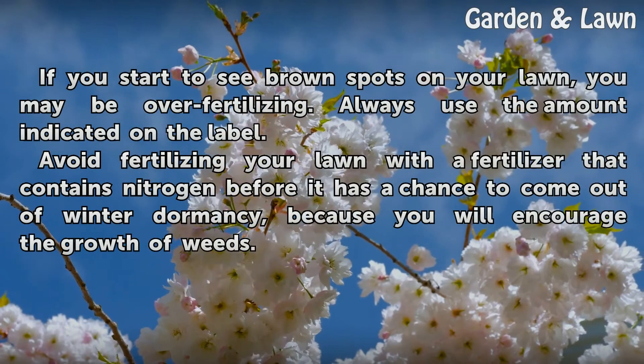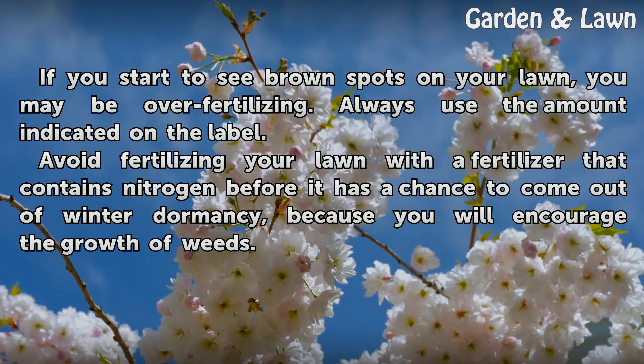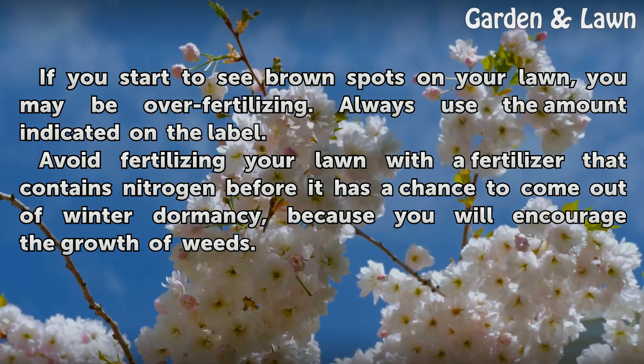If you start to see brown spots on your lawn, you may be over-fertilizing. Always use the amount indicated on the label. Avoid fertilizing your lawn with a fertilizer that contains nitrogen before it has a chance to come out of winter dormancy, because you will encourage the growth of weeds.